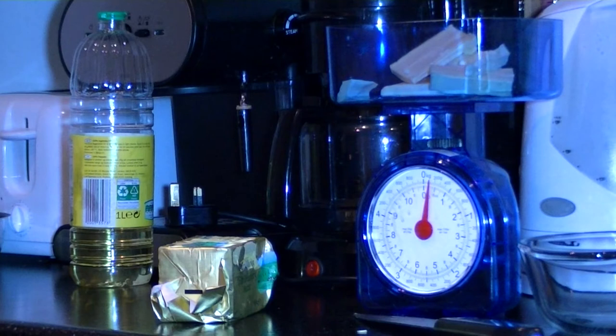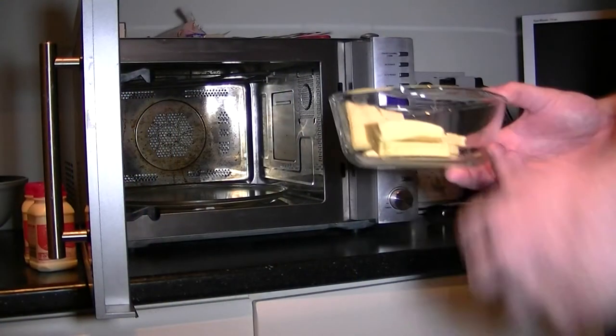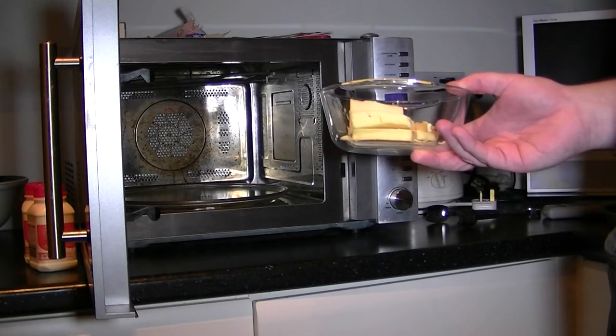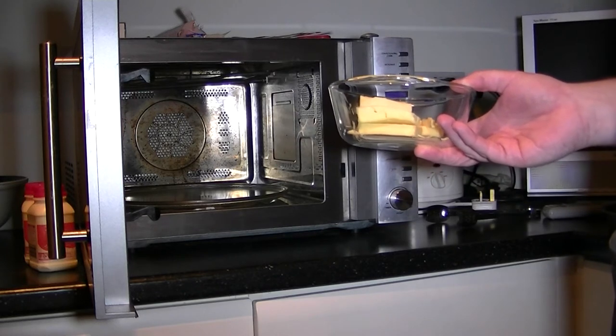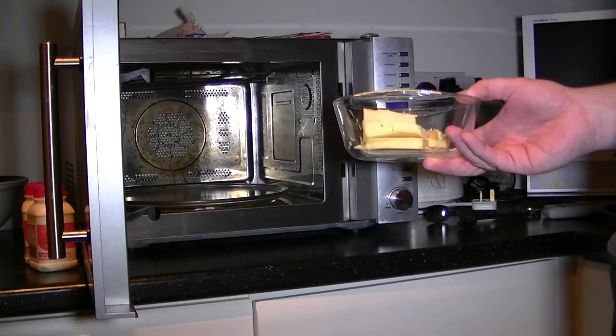What you want to do now is get 4 or 5 ounces of butter and add them to your 8 ounces of crushed biscuits. You need to melt this. The handiest way to do it is the microwave. Get the butter and put it in the microwave, blitz it 10-15 seconds at a time until it's all melted, and then we can add it to the crushed biscuits.